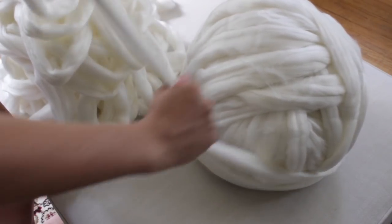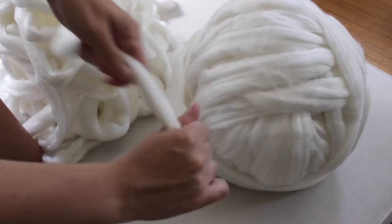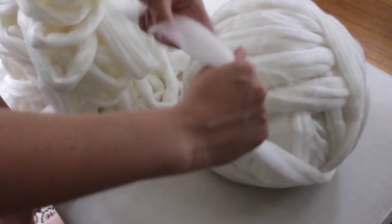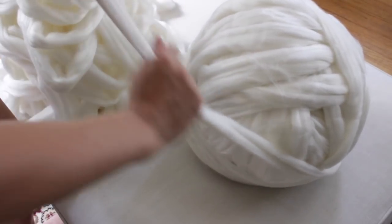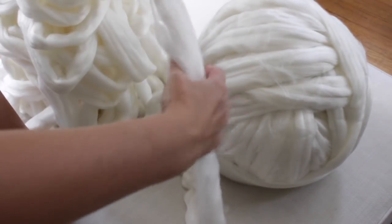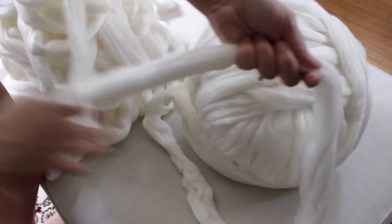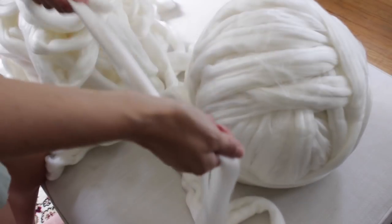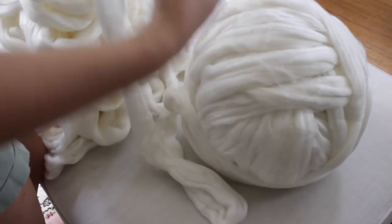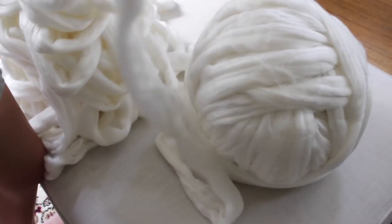That makes it a little bit more durable. After I go through and unravel the entire ball, I'm going to do it again — I might even do it a third time just to make sure my blanket lasts. See, it's so delicate, so we're going to have to go through two or three times to make it super strong.